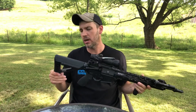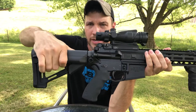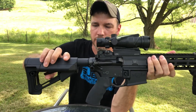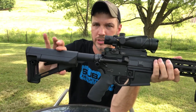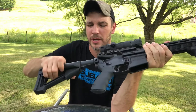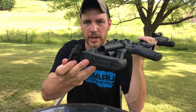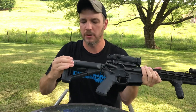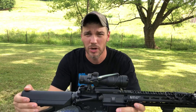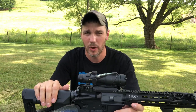The stock on this rifle is the Magpul STR. You push this button and it drops the lock so you can slide it out. It still has the stock Colt mil-spec buffer tube, which means only four locking positions. When you get to the position you want, you push up and it locks, taking some of the wobble out — it's fairly tight. It also has a storage compartment: you can remove the rubber plates and store batteries or firing pins in there. I keep a few CR123s in there for the light. It is fairly water-resistant, though I've never fully dunked it.